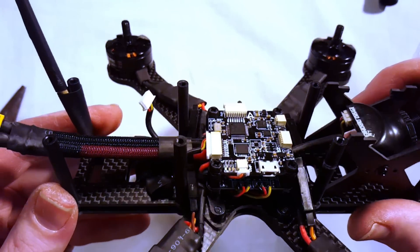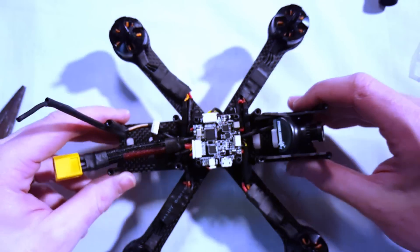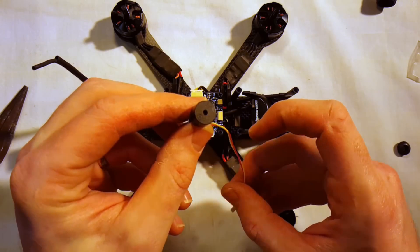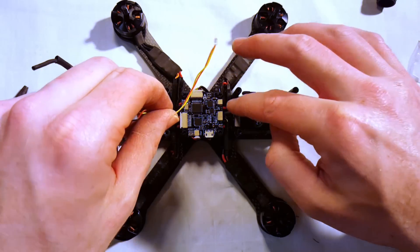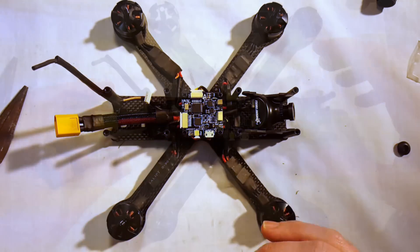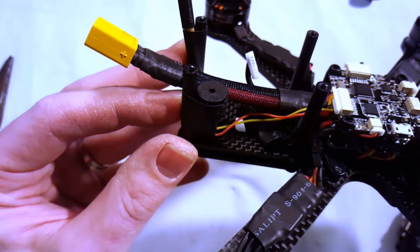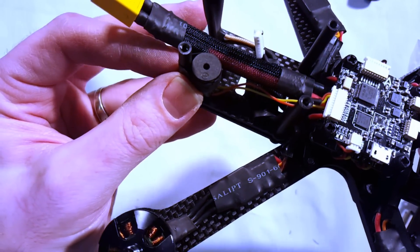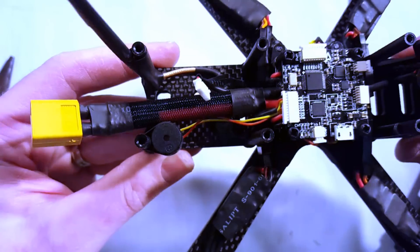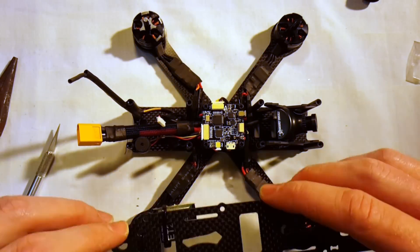One thing I forgot — my buzzer. That connects right into this connector and I need to figure out where to mount it. I got the buzzer on with just a little shrink tube around one of the standoffs, with the wires run into the connector. That was the last piece needed for this build before I put the top plate on, so I'm going to go ahead and do that now.